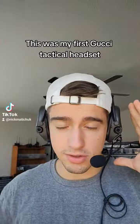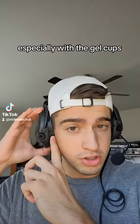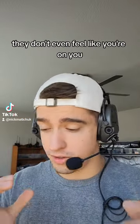This is my first Gucci tactical headset. These are MSA Sordins, the neckband version. They're really comfortable, especially with the gel cups. These things don't even feel like they're on you.